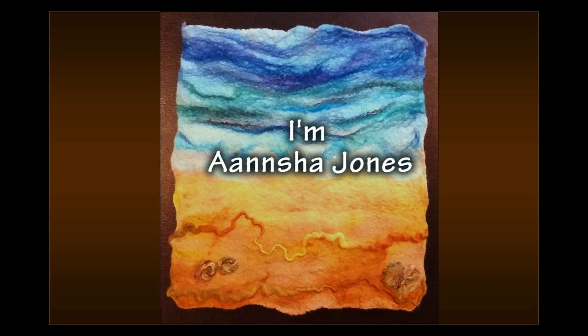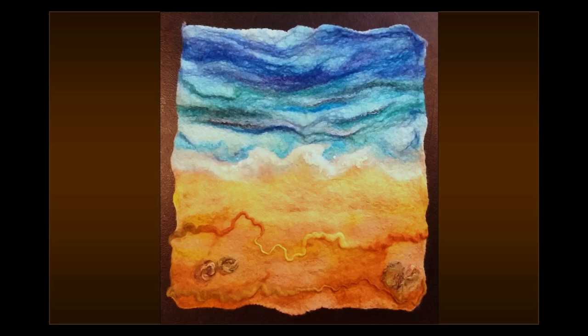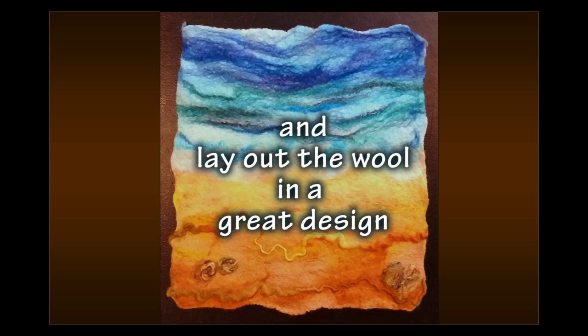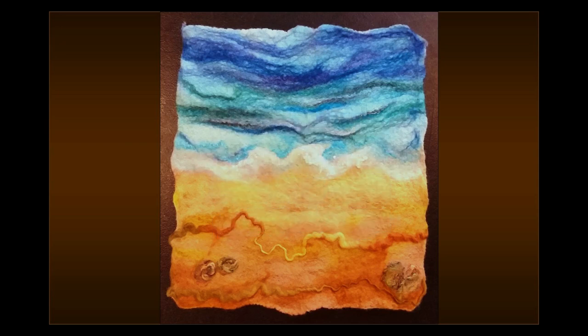Hi, I'm Anshia Jones. Thank you for visiting. In this video you can learn how to make a felt painting and lay out the wall in a great design. So with that said, let's get started.